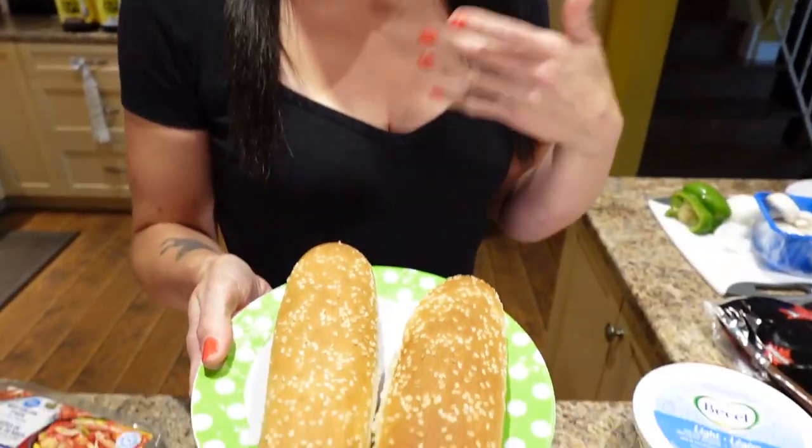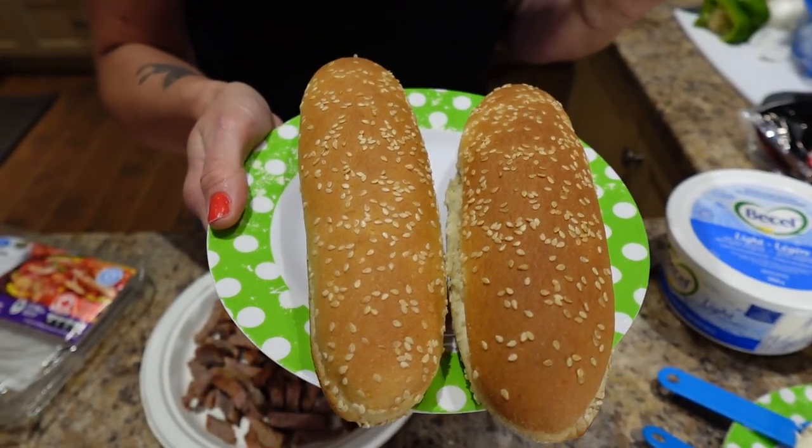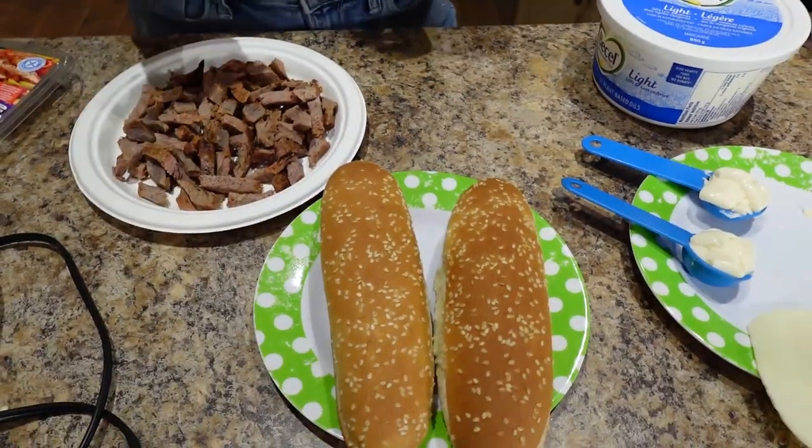While those are sautéing, I'm going to toast the buns. You can do it in an oven — I'm going to do it in our toaster oven so they're a little bit toasty and ready for all the goodness.